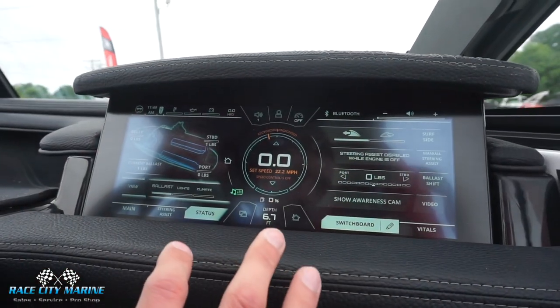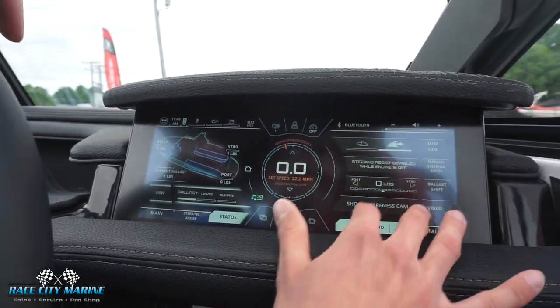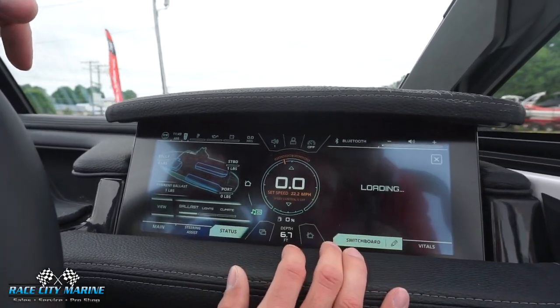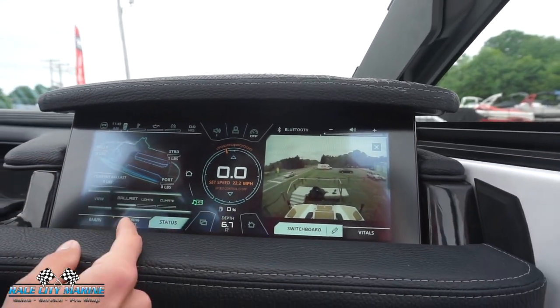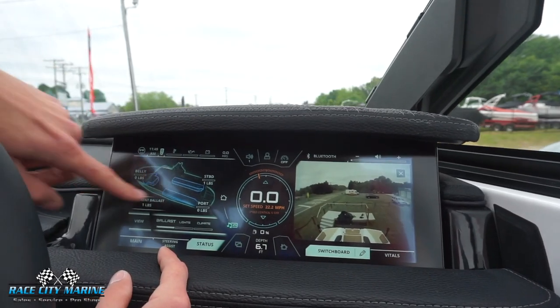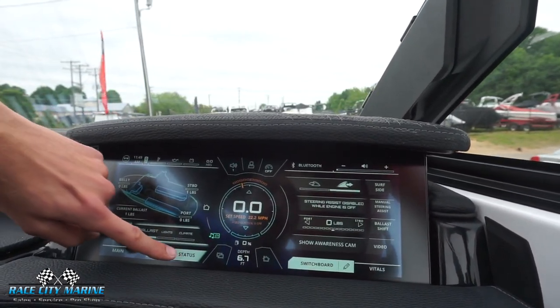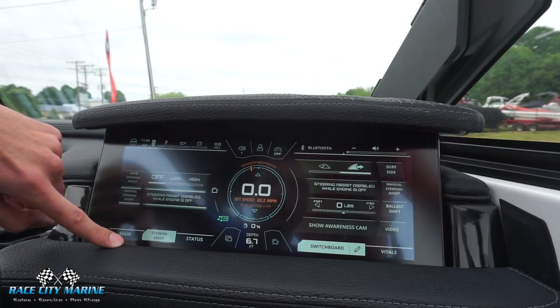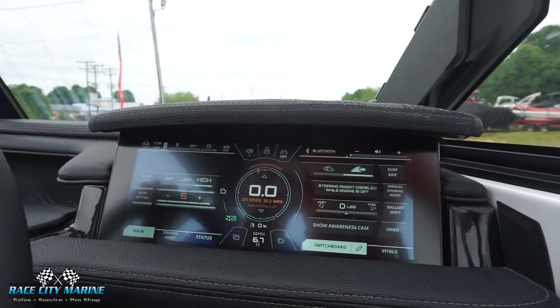The screen has a lot of controls for the ballast as well as your surf side — you can adjust the steering assist and where you want the ballast. We have an awareness camera that pops up, speed in the center, and you can set cruise control. All your ballast, lighting, and more can be configured. There's a ton of different things you can configure in the screen.